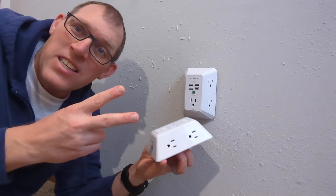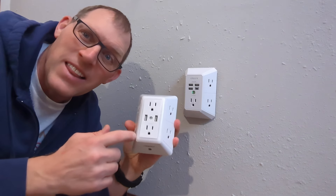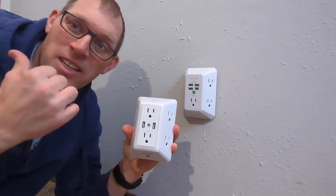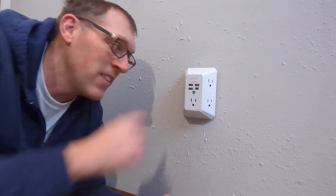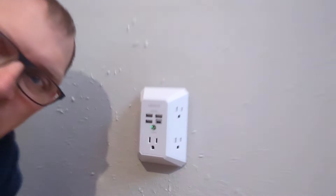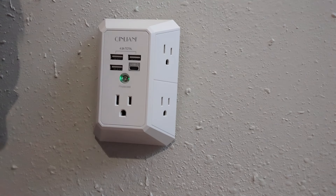The second difference is the nightlight that is present in the Power UI. Once I install that on the other outlet, you'll see that the Kinlyoff doesn't have any lights other than a little green indicator on the inside, which just indicates that it is still working. Now let's go to the other outlet and I'll show you how these get installed.